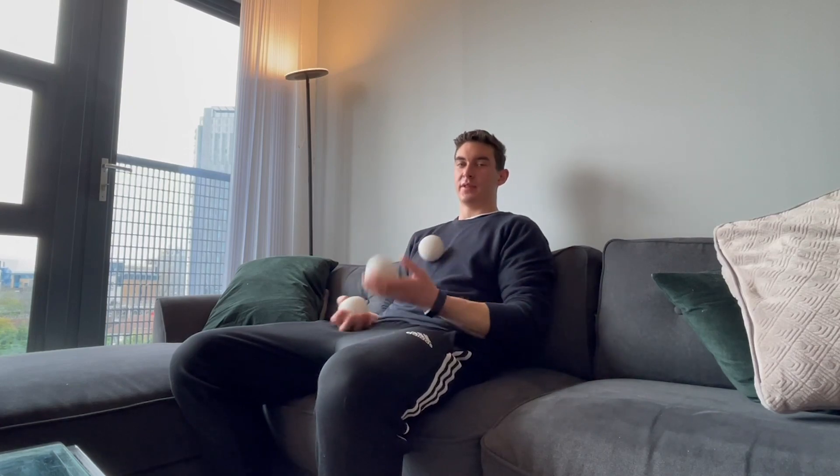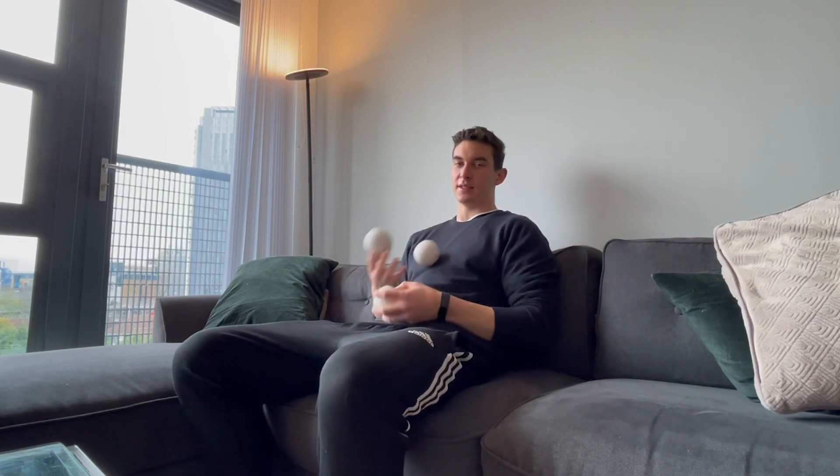In today's video I'm going to be teaching you how to do the laziest juggling trick in the world — so lazy that you can do it even with your eyes shut. This is essentially the chest cascade, but it's a nice logical progression to get into it, and it's really nice because you can do it sitting down — and it actually helps when you're sitting down.